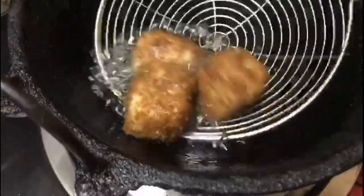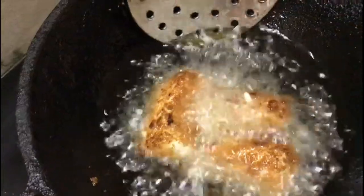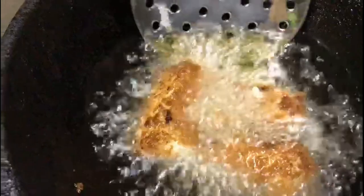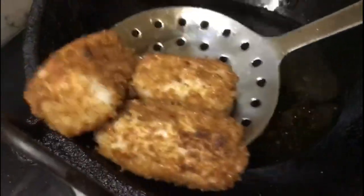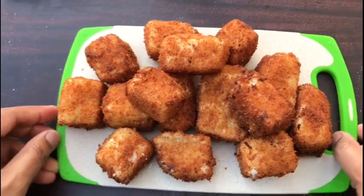Let's fry the breadcrumbs in the batter. Add some oil in the pan and fry until golden brown color. Fry it on 2 sides. Mix with corn flour and add a little oil. Add it to the wet oil mix. Let's fry the whole pan.